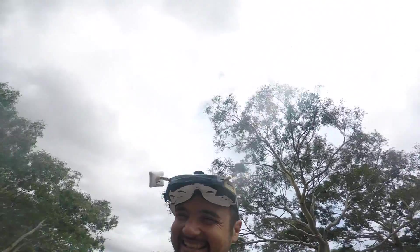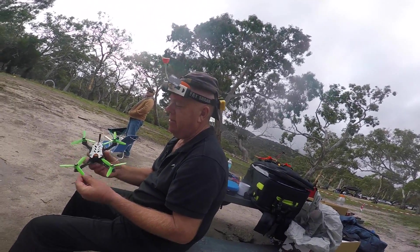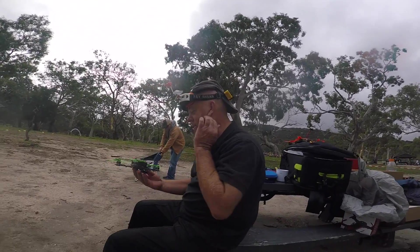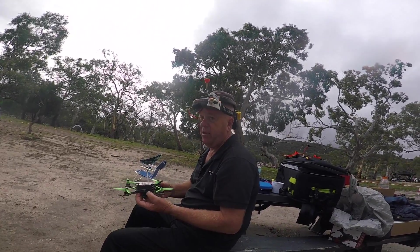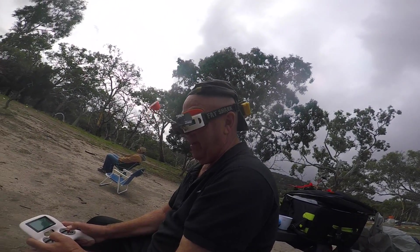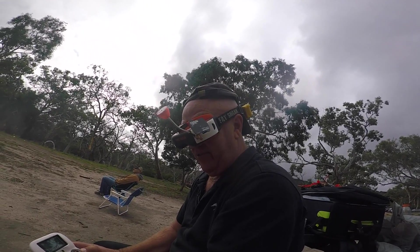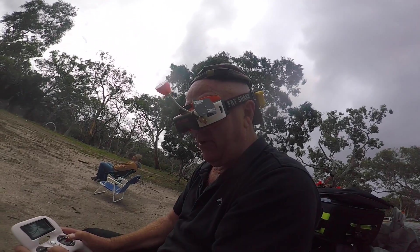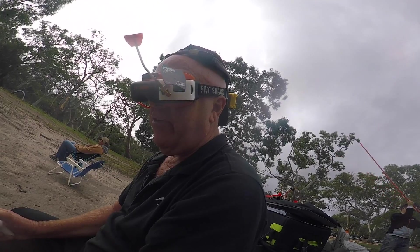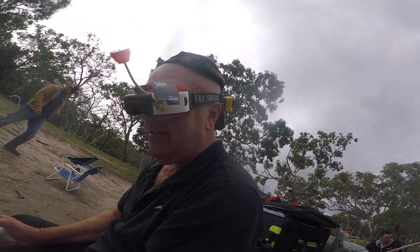Let's give it to grumpy Trev for a turn at the sticks. Trevor: 'Nice little quad, what do they call this? I think it's Italian for light — that's what people are saying in the comments. Can't pronounce it but we'll give it a go.' I think you might have better props — there were a bit of oscillations. 'It's got some grunt, it's fast! For a four inch this is pretty cool. I wouldn't say it's as smooth as anything else I've flown though.'